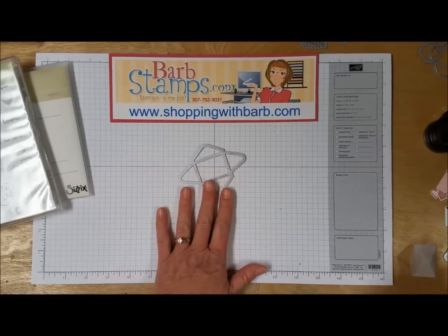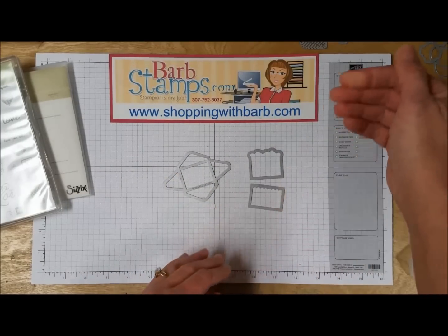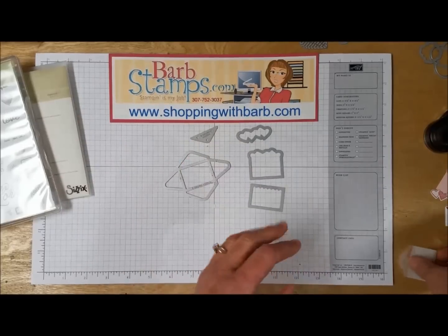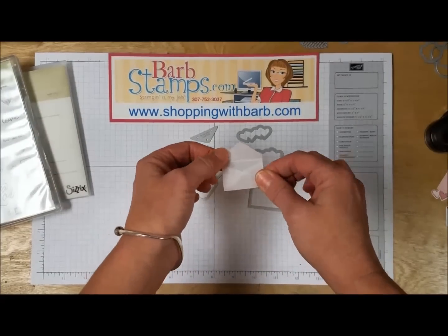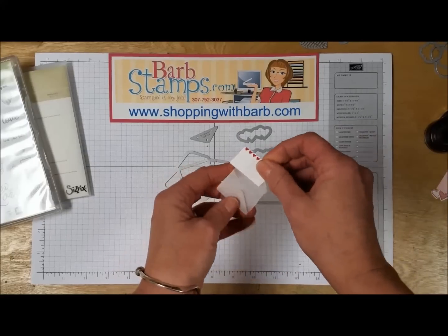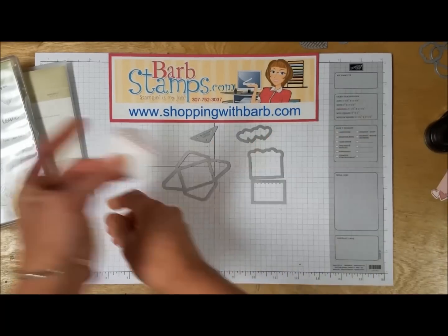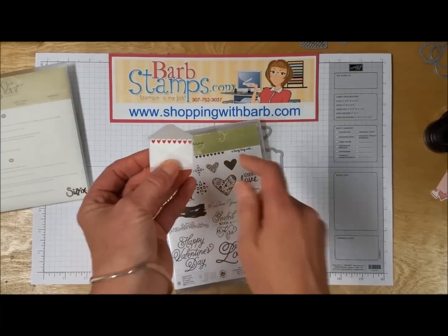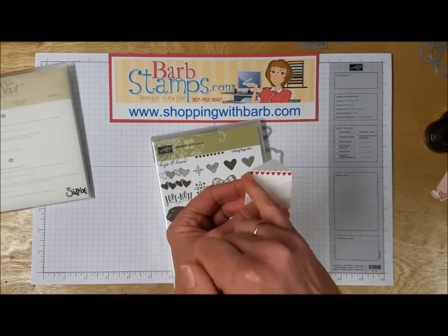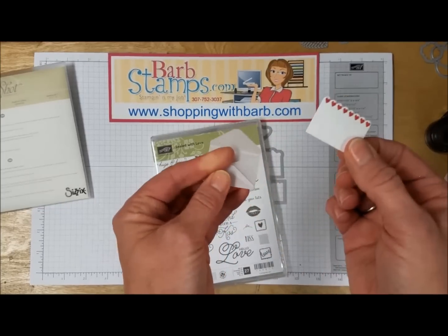We've got this small envelope and then we've got a couple of smaller dies that create little notes that you can tuck into the envelope, along with a couple of coordinating dies. Here's a little vellum envelope that I created. This little die cuts a little note that you can just slide right into the envelope. You'll notice that I have that little row of hearts on this note card — that little row of hearts is one of the stamps in the set and it's designed to fit right in those little scallops.